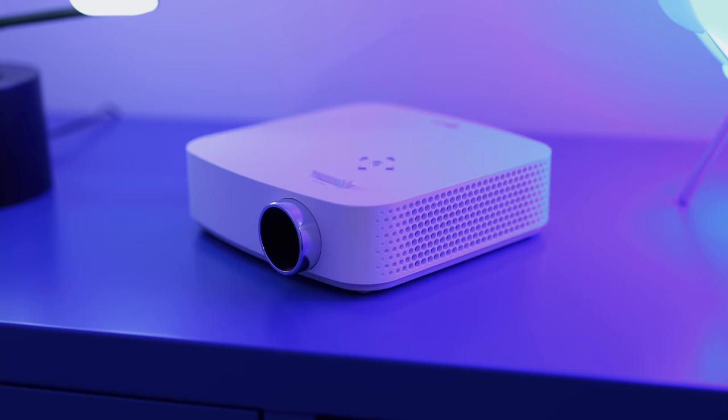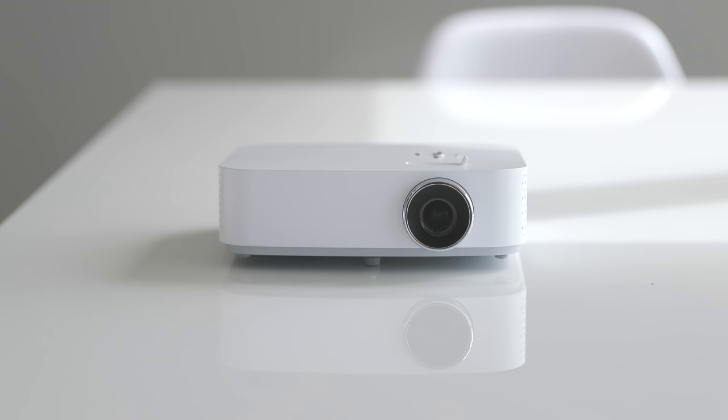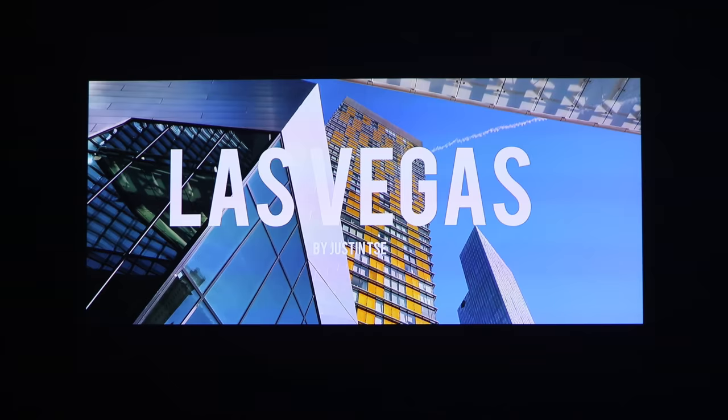LG did partner up with me for this video to show you guys some of the uses I've had for the LG MiniBeam. The LG MiniBeam is a projector that can project up to 100 inches at full HD resolution. With a projector, video quality is the most important thing, but the fact that this can fit in a backpack and run for up to two and a half hours without any power — it has a battery built in — is just the most impressive feature about it.